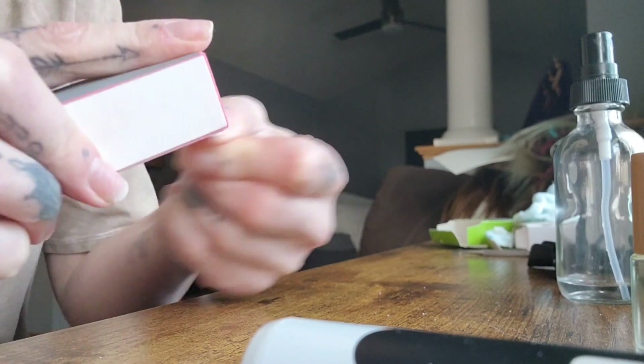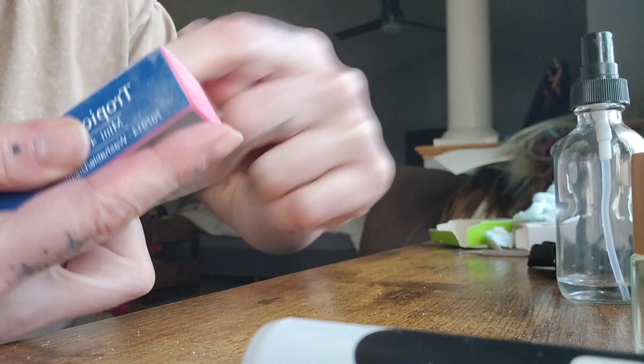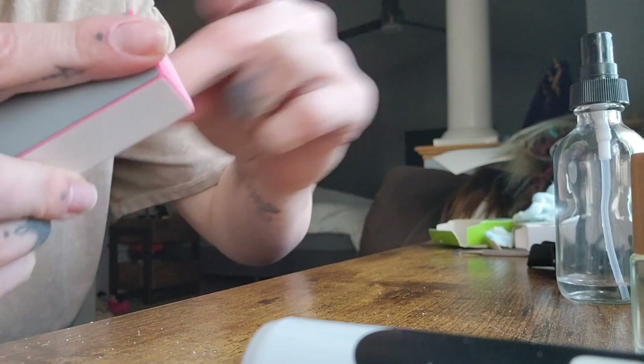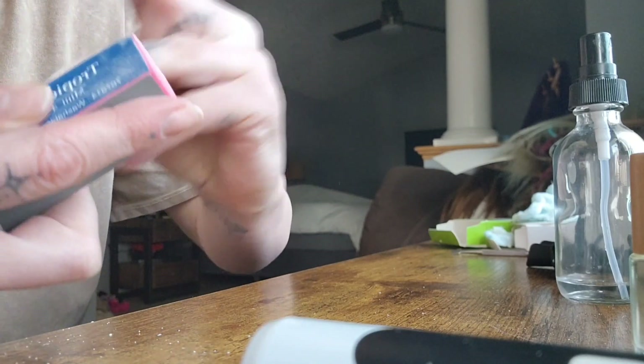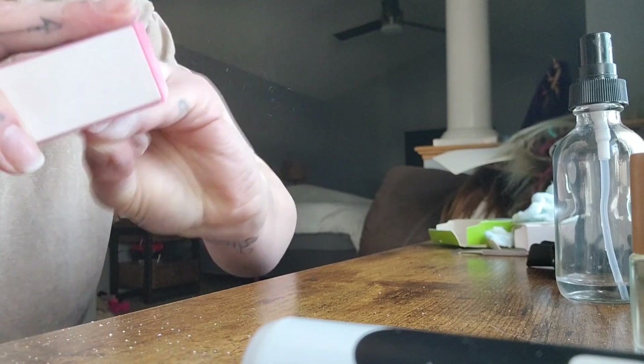The next step is taking a small four-way nail buffer to buff out any ridges, dents, splits — anything that could have had damage from removing my gel manicure. These were extension press-on tips from Unagela. I absolutely love them because they stay on for my full two to even four weeks without any breakage, chips, dents, or lifting. I call them press-ons for adults because they're made out of soft gel. I take the pink side which buffs out any ridges.